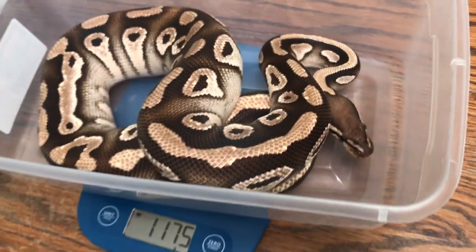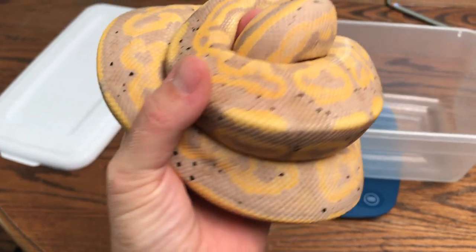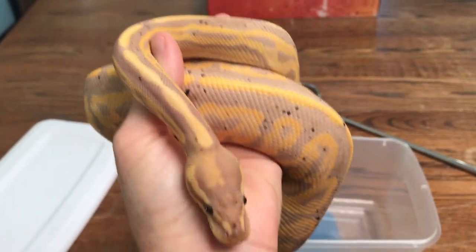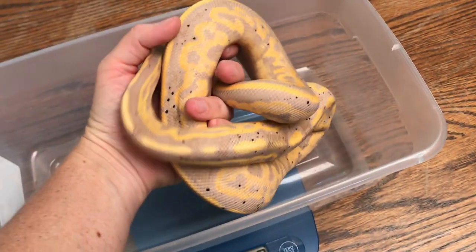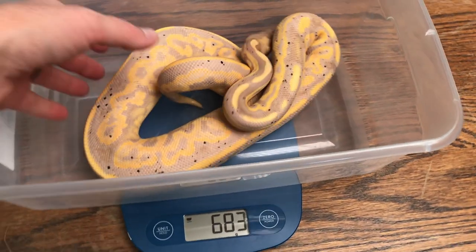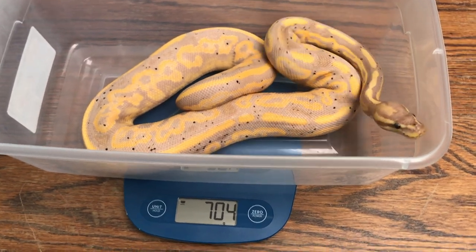Here's one of our future breeders, Mr. Thunk — look at that head stamp. 700 grams! Technically, if we can find him a girlfriend that's up to weight, we can use him. He is beautiful — look at all those speckles.